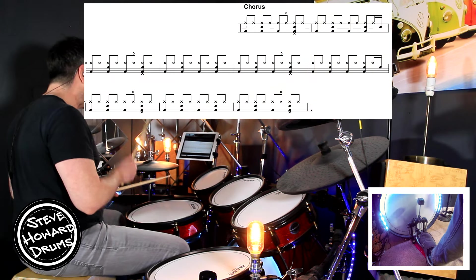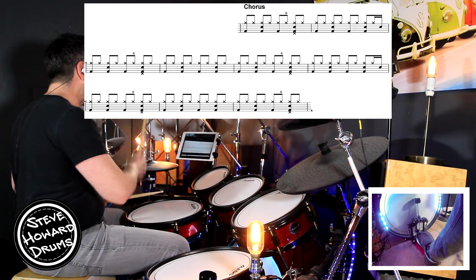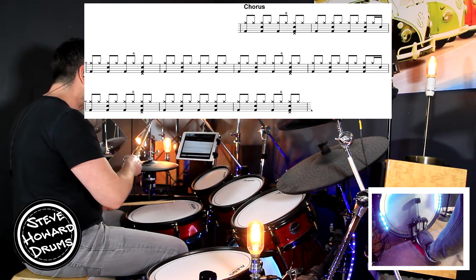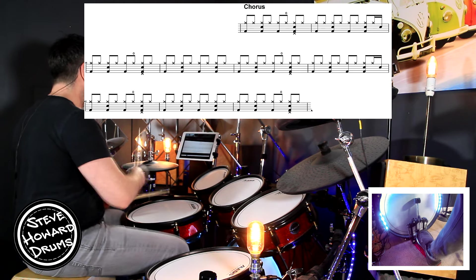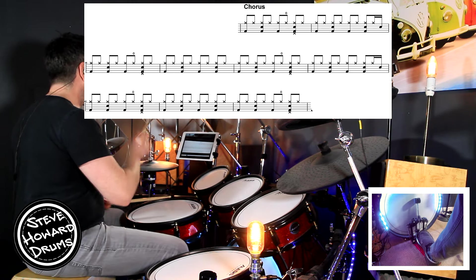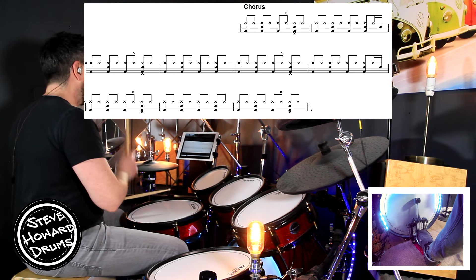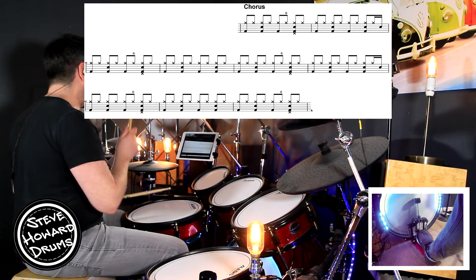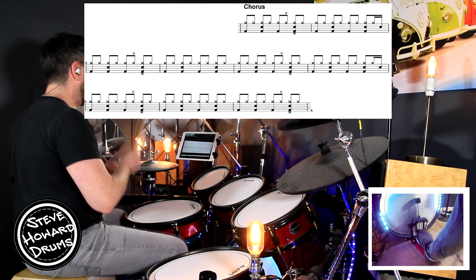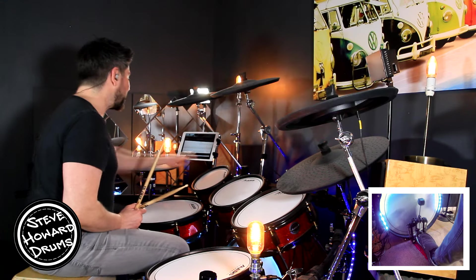The chorus starts with the eighth note rock beat. Three and four and, one and two and three and four and, bar two: one and two and three and four and — we've done that already. Into line two: one and two and three and four and, second bar: one and two and three and four and, last bar: one and two and three and four and. Last line: two and three and four and. Last bar: one and two and three and four and. And that is the chorus.